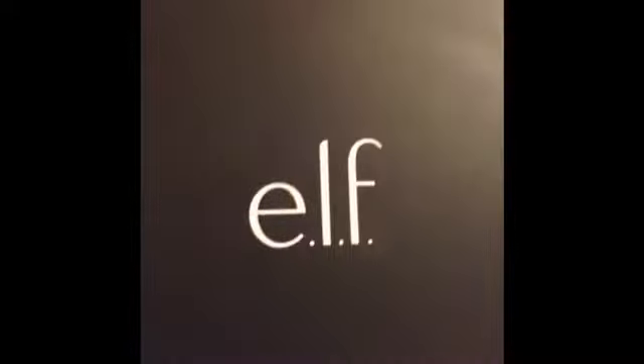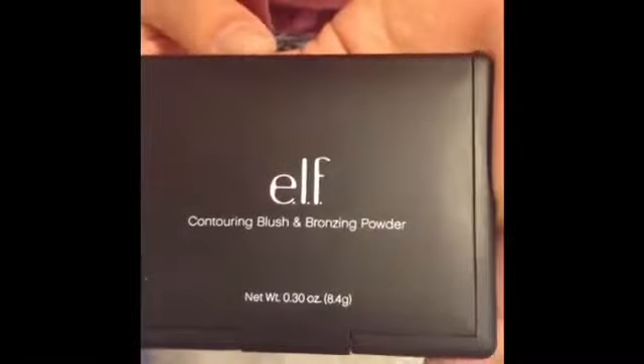We're going to be using this elf contour palette. Next we're going to be using this contour and blush palette.